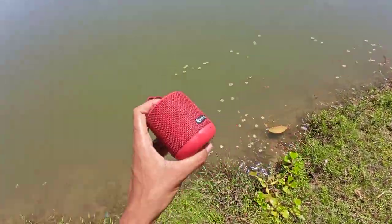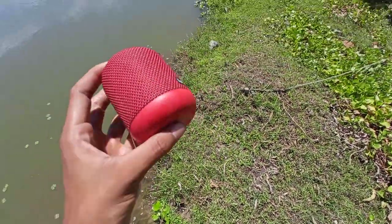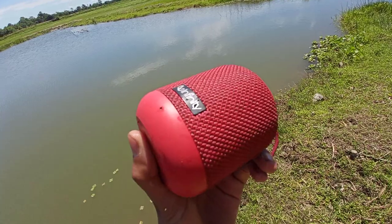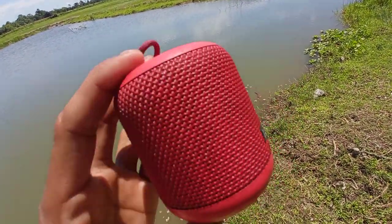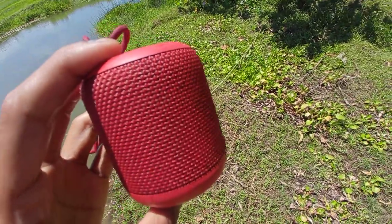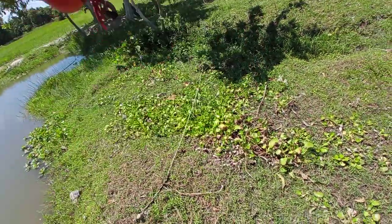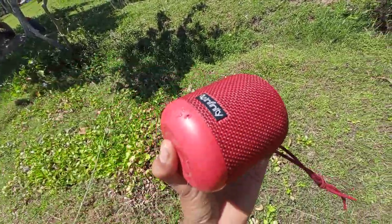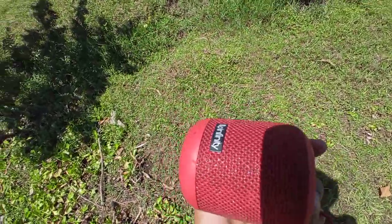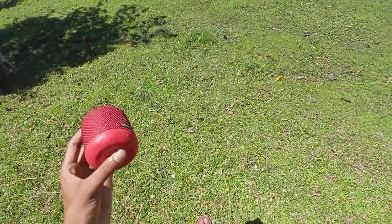So this is not a thing — this is waterproof. Oh oh! Waterproof.